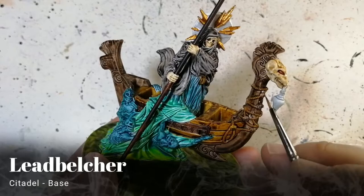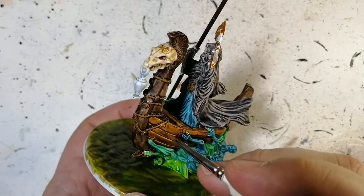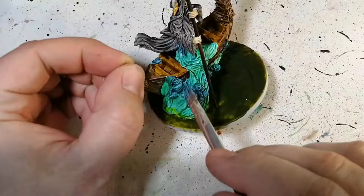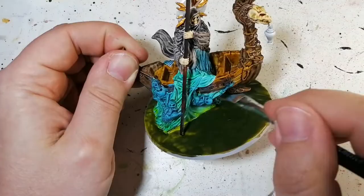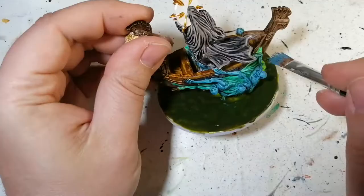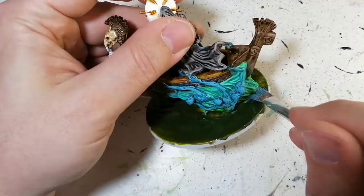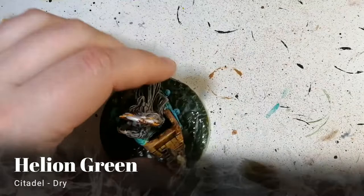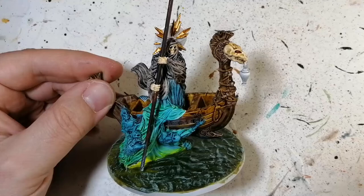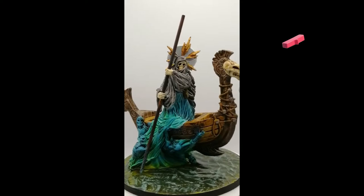Now we're using lead belcher metallic paint from Citadel on all those little medallions near the ropes. Just a few on the bow of the boat — a little metallic gives it some shine. Next, skink blue dry brushing — right away you can see it blending in all the bottom part of the boat. I hit some of the boat as well because I wanted a bit of glow on it too. Skink blue is perfect for that, though it is hard to get out of your brush. Hellion green is our next dry paint, going on all the swamp water on the base — it really gives that wave effect.